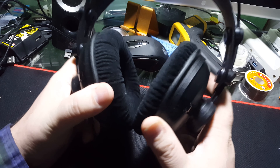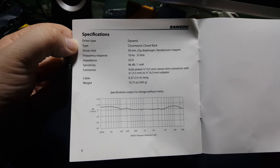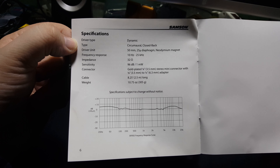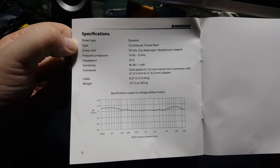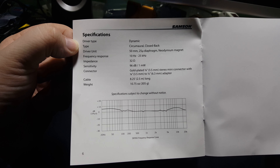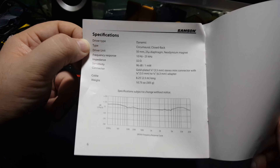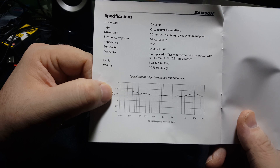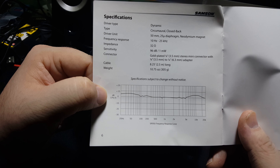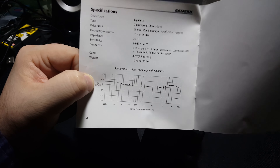I want to say it had a 30 millimeter driver, but the instructions say 50 millimeter driver. So here are the specs: dynamic closed back, 50 millimeter, 25 micron diaphragm, neodymium magnet, impedance 32 ohm. And then this is their frequency response curve — it's pretty much right at the baseline. So it is a reference headphone, meaning it doesn't have any bass boosting or anything like that.